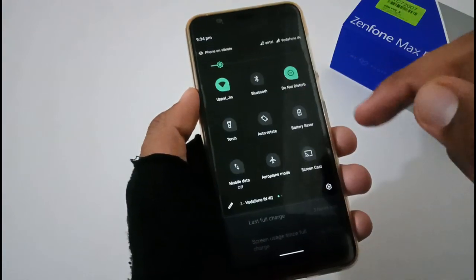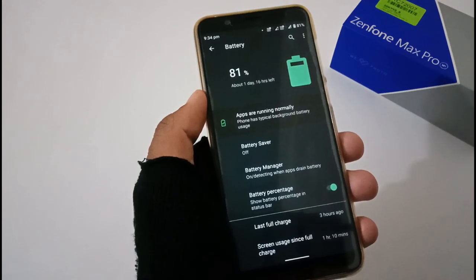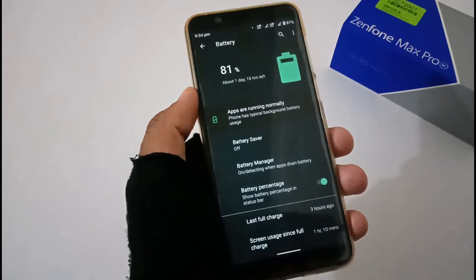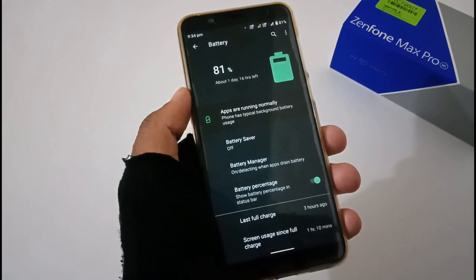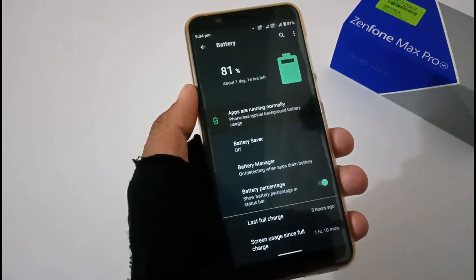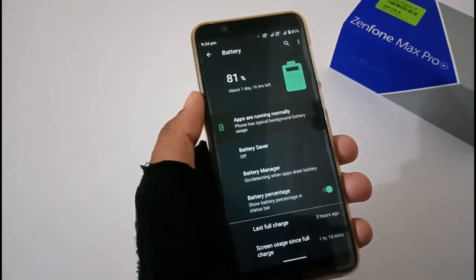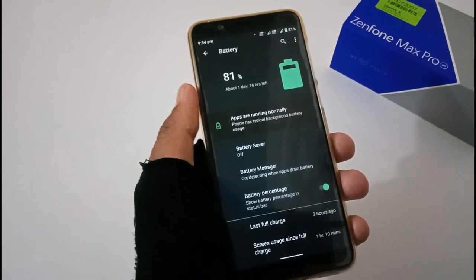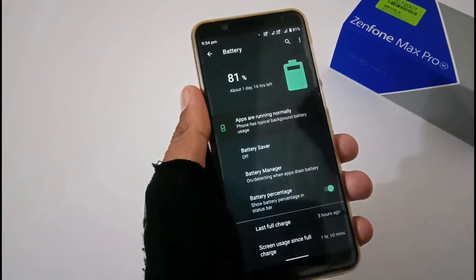For idle battery drain without battery saver, the battery drains at roughly 0.5 to 1 percent per hour. With battery saver turned on, it drops to 0.25 to 0.50 percent per hour — a decent improvement. This was tested on a 6 GB RAM variant with default settings and digital wellbeing turned on, so results may vary with the 3 GB or 4 GB variants and different background apps.